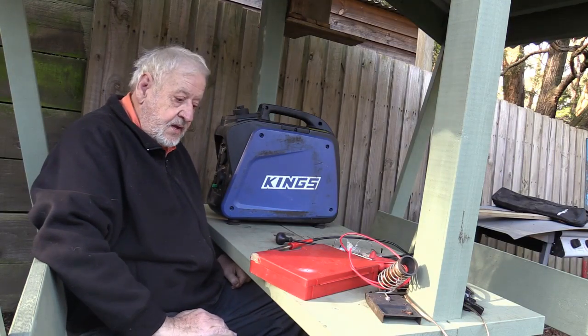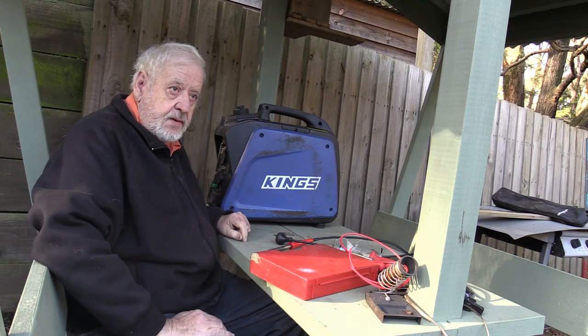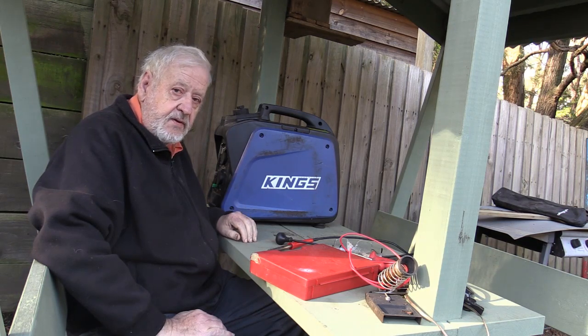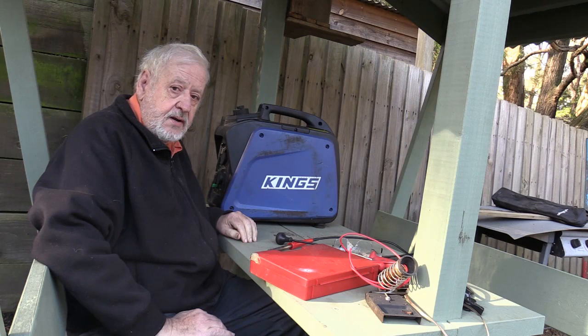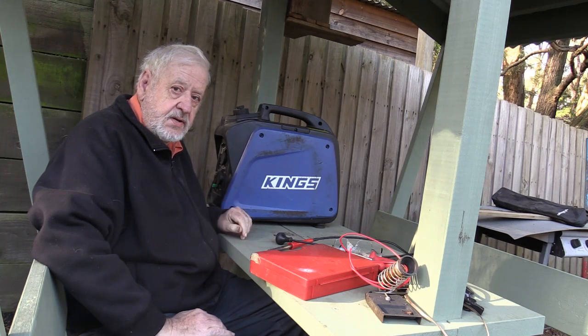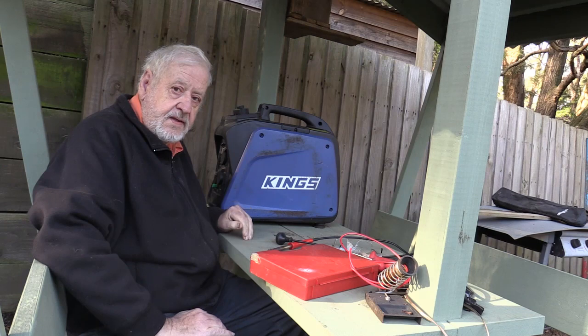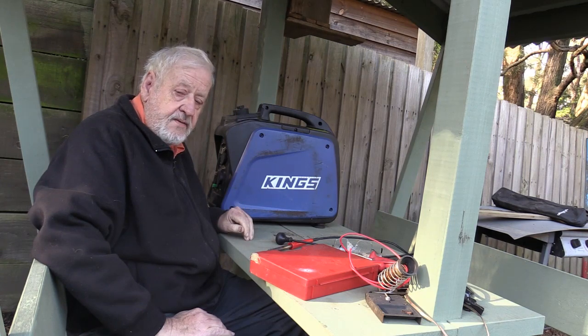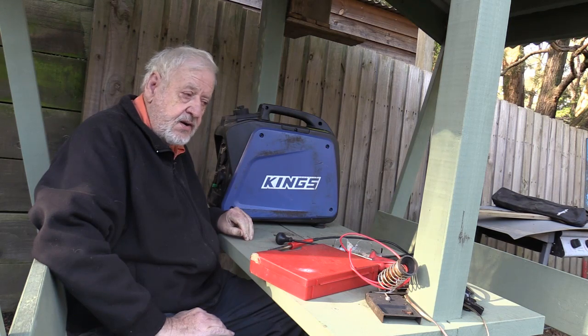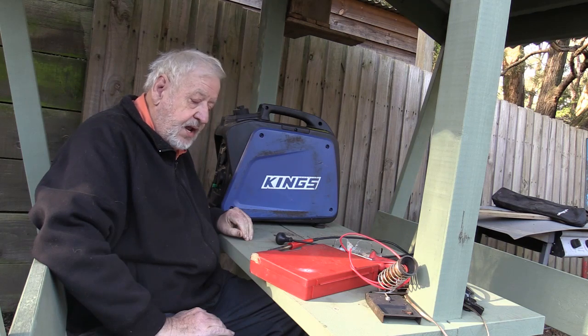I took this generator away camping the other week and used my normal RFI filters on it, which I normally use on the old generator. I found that this thing was producing that much electrical noise and interference in my radio. We worked out that it's radiating all over the joint from all sorts of bad design flaws in the unit itself.